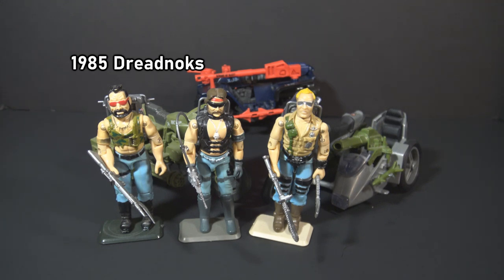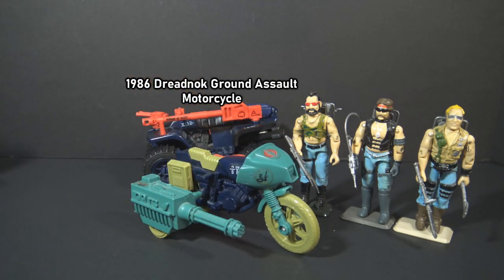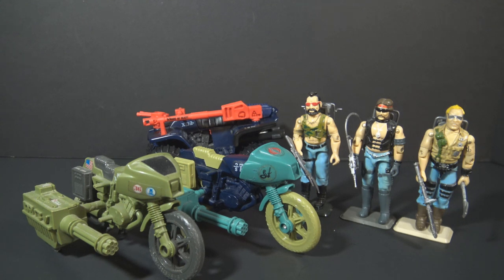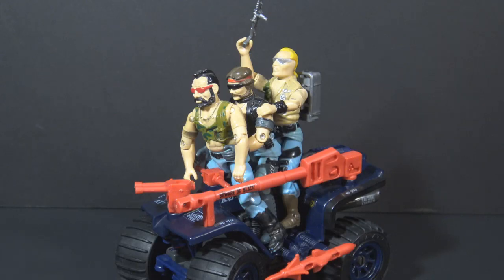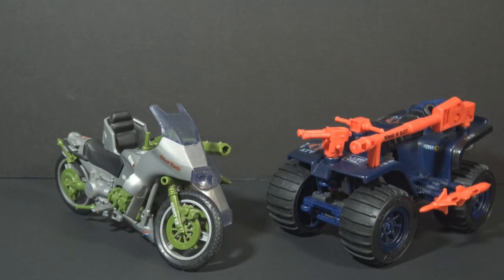The ferret is not a motorcycle, but it could be used for the Dreadnocks, and sometimes it was used that way in media. In 1986, the Dreadnocks got a true motorcycle with the Sears-exclusive Dreadnock Ground Assault set, but it was just a recolored reissue of the G.I. Joe Ram, and because it was a Sears exclusive, it is very rare. In 1987, the Dreadnocks got the Dreadnock Cycle, which was a three-wheeled vehicle and still not quite a traditional motorcycle. For most fans, the ferret was the closest we would get to a motorcycle for the Dreadnocks. The closest G.I. Joe counterpart to the ferret in 1985 was the Silver Mirage, which was an actual motorcycle.